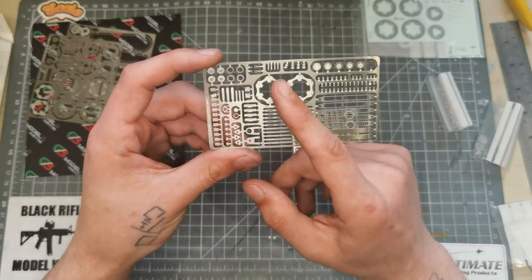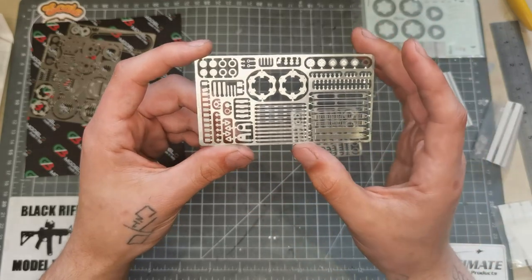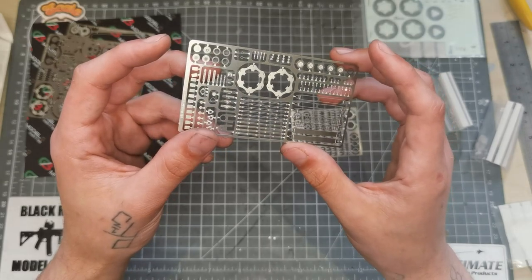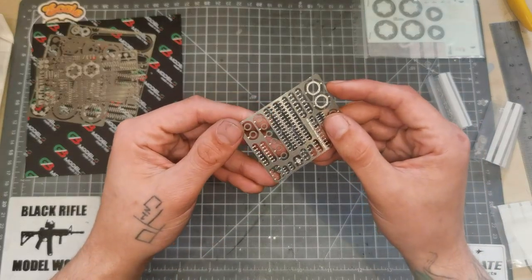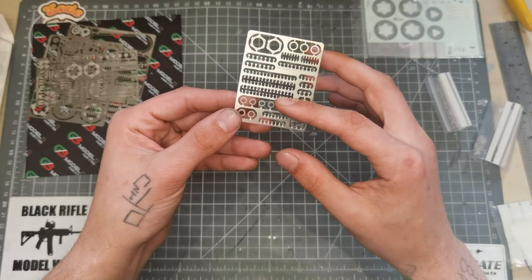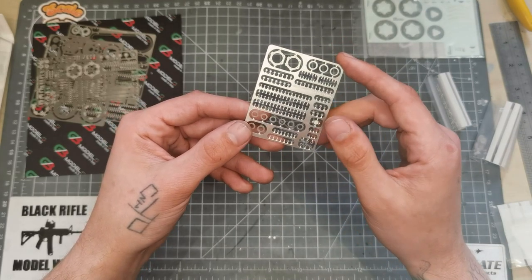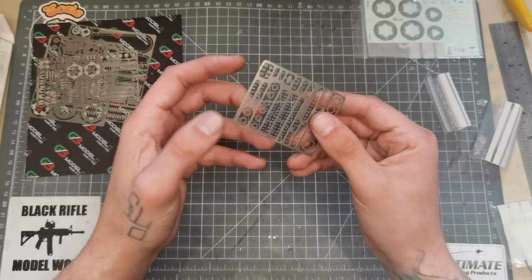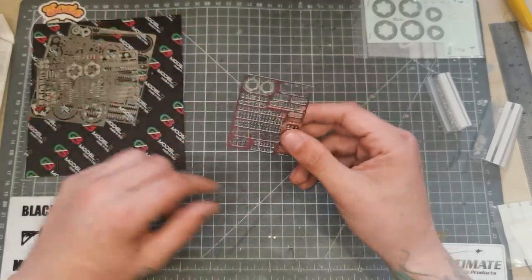More bolt heads, exhaust bits and bobs — there'll be pieces for the engine, more brake pads, and Ducati logos. Lovely, some nice detailed parts. I really cannot wait to build this. Nothing is deformed, nothing is missing, and nothing got broken in transit.